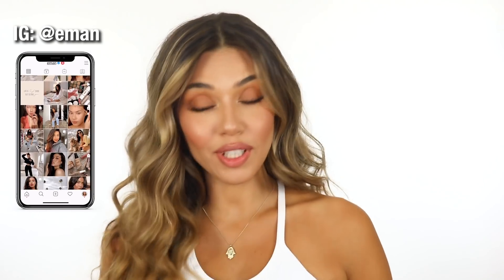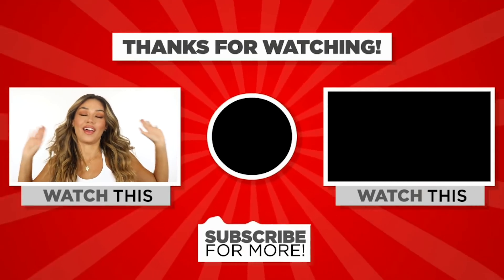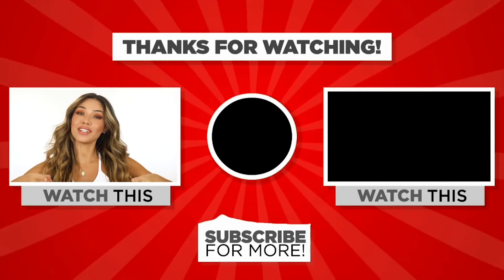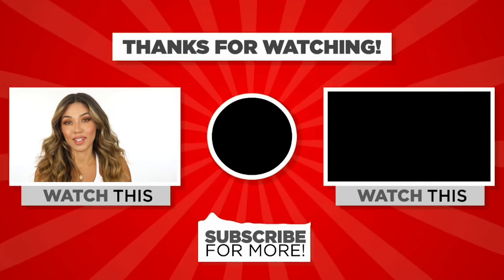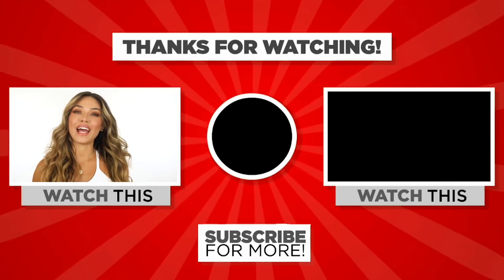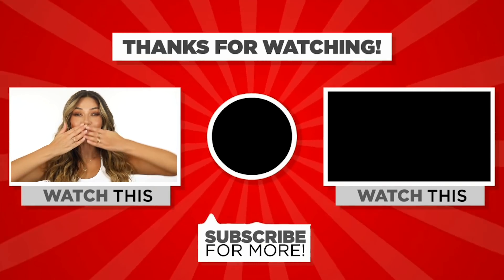Thank you so much for watching. I really hope you enjoyed this video. I know this look was really simple, but I just kind of wanted to get back in the game and to talk to you guys and hang out. Make sure you hit the subscribe button if you're new. Add me on Instagram at Iman and on TikTok at ImanMakeup. I will see you guys in a bunch of new videos very soon. Love you!